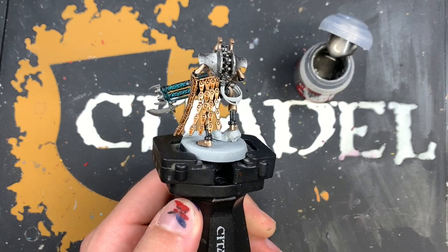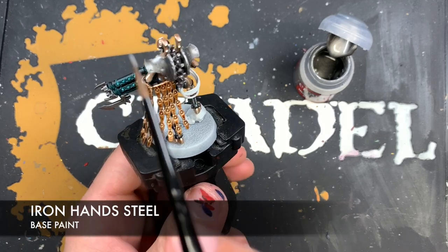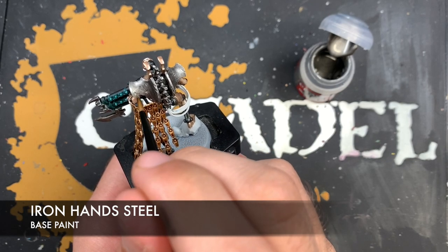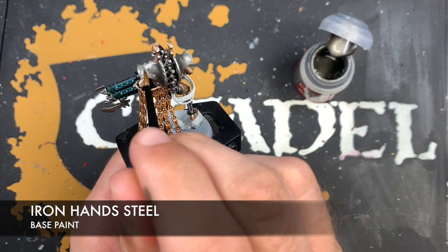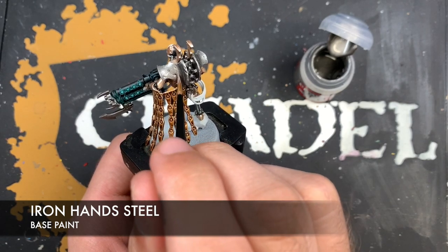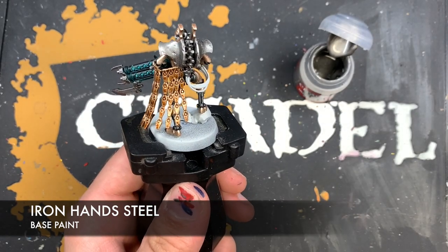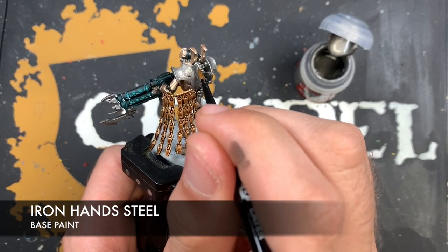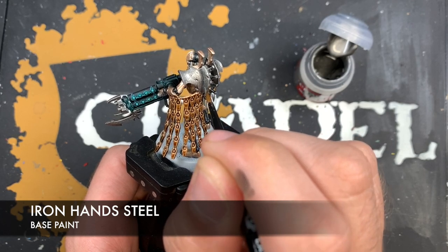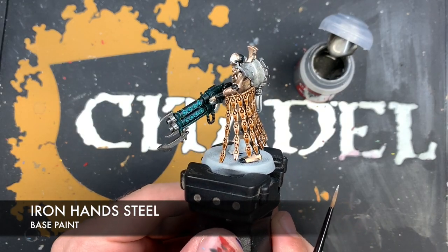Next up, with that Canoptek Armor Shade Gloss applied, we're going to use some thinned down Iron Hand Steel, and this is just to brighten up his back piece. We want to leave the Iron Warriors still showing through in the grooves and the battle damage, but also inside the deepest part of the concave, recessed area. So you get this Iron Hand Steel over Iron Warriors finish.